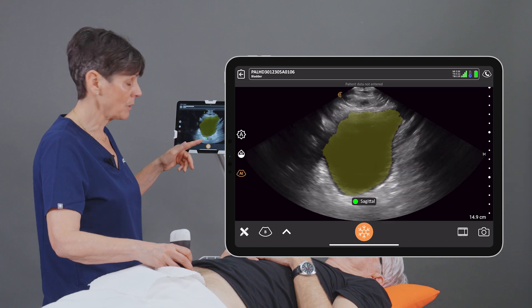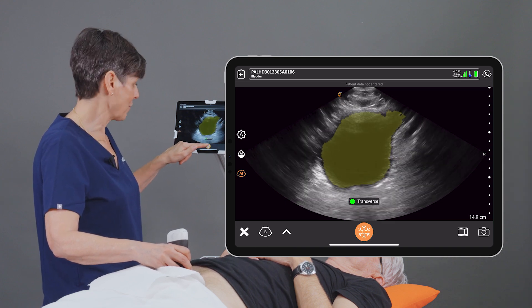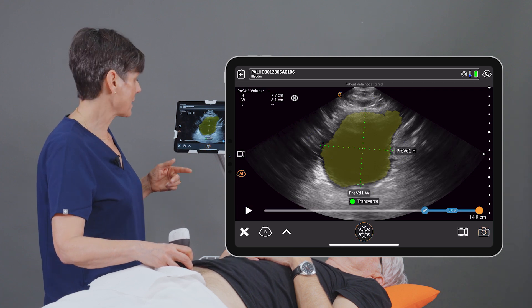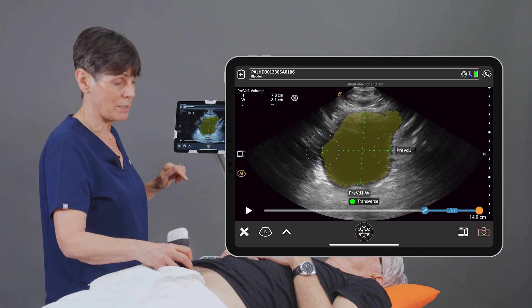I'm going to scan through the bladder a little bit, get the nicest biggest picture I can of the bladder, and then I'm going to hit the Freeze button. You'll see that calipers are automatically placed. In this case they're totally accurate, but you can adjust those calipers if you want.